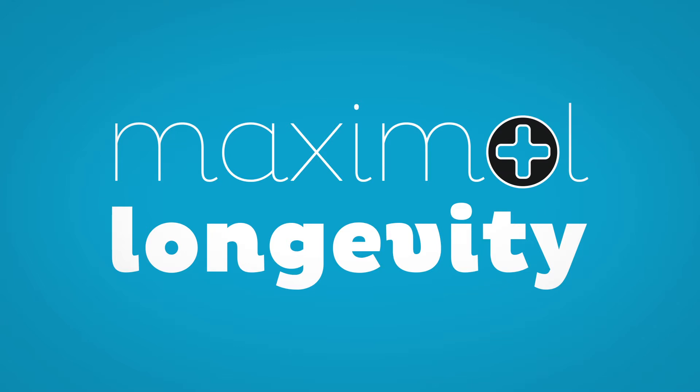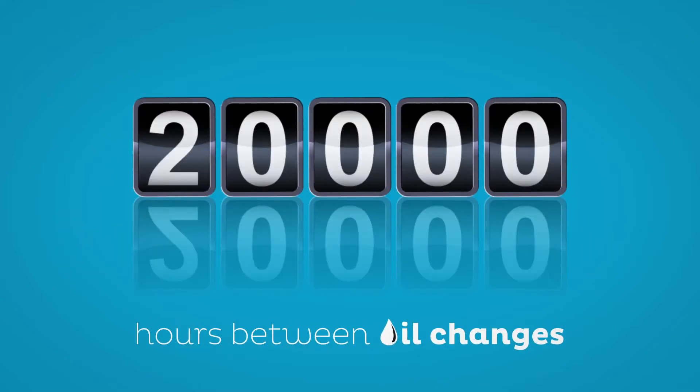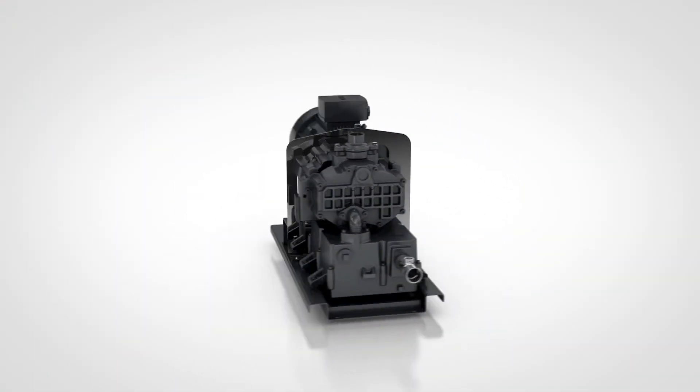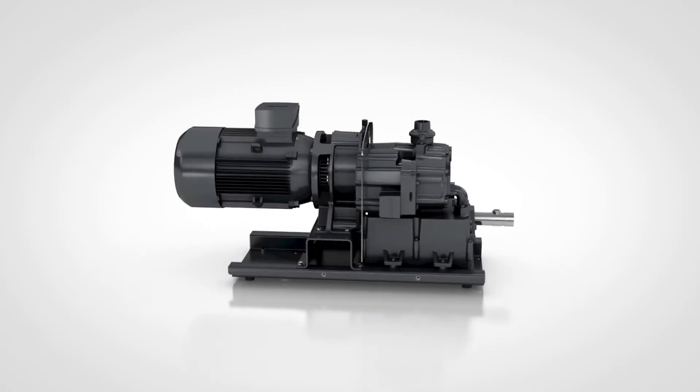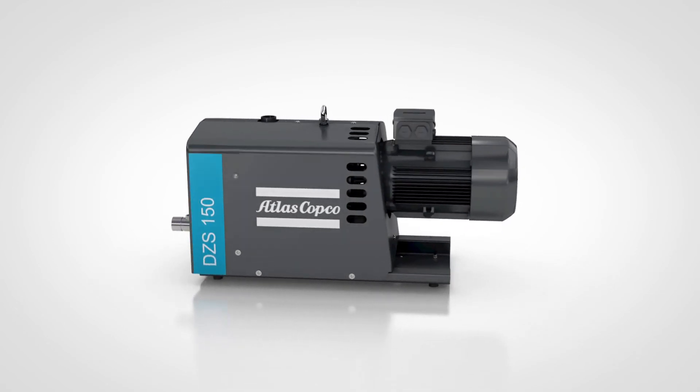Expect maximal longevity with minimal maintenance. How about 20,000 hours between oil changes? A high performer with a low life cycle cost. This vacuum pump outperforms the competitors in every way imaginable.